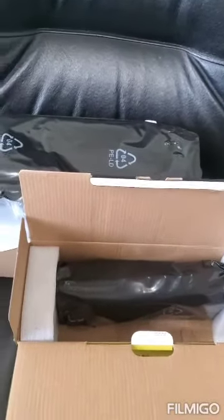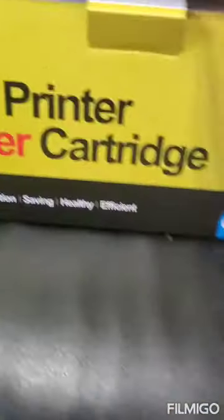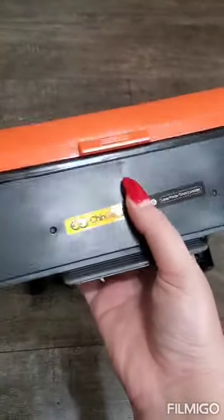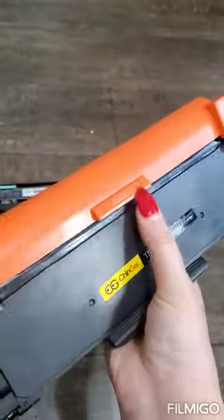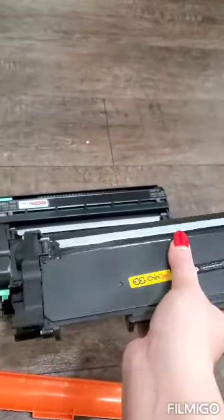I bought one on Amazon — I already opened it and it comes with two. This is what I bought, this is how it looks like. I'm going to remove this plastic covering.